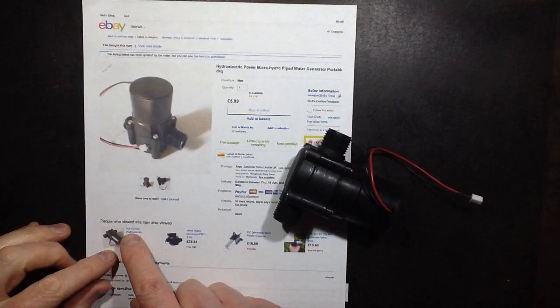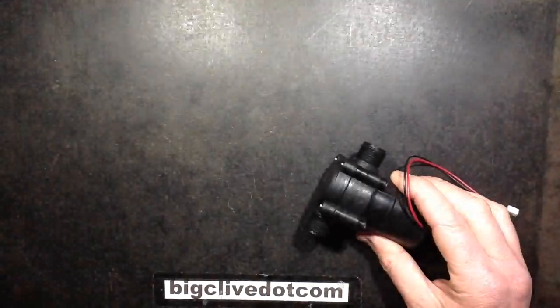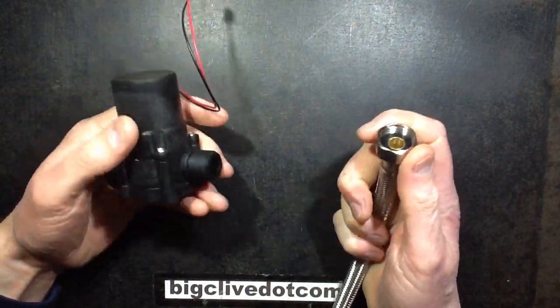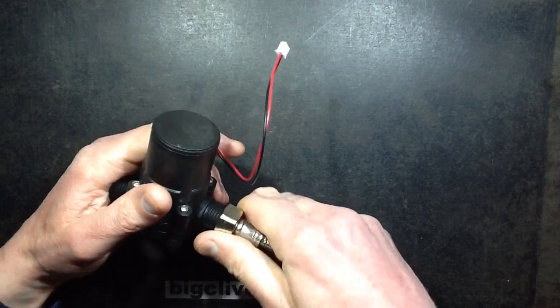Actually, here it says 8.8 to 15 volts DC. It seems to be a really common little device. It uses fairly standard plumbing fittings — certainly in the UK anyway. This is our standard tap or faucet and cistern connector, and it screws on no problem.